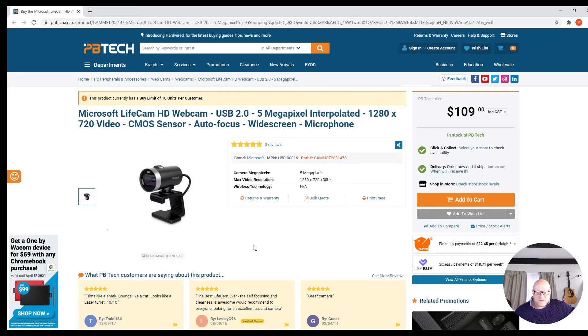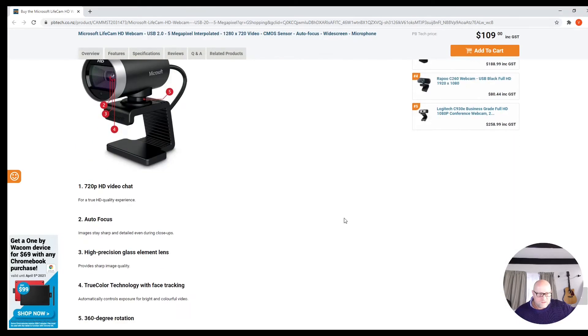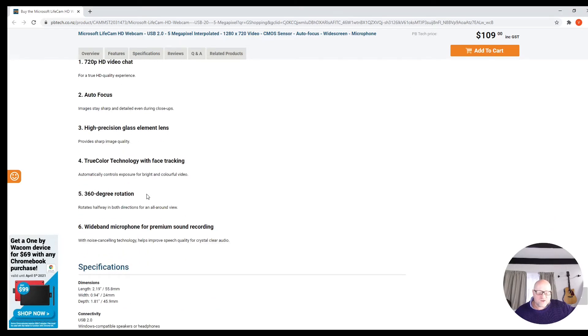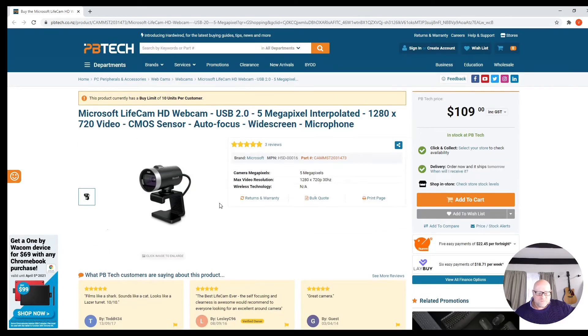Here's the old webcam — 109 dollars now; when I bought it, it was 140 I think. 5 megapixels, 1280x720p, 30Hz. 109 dollars plus shipping. Obviously this one's not dusty. 360 degree rotation — that's a potential benefit of that one. Sound quality is not that great, but it's okay, does the job. But the autofocus does play up a little bit.